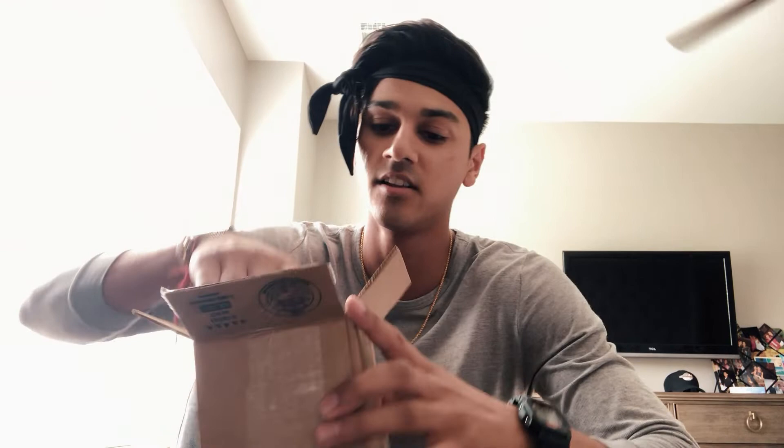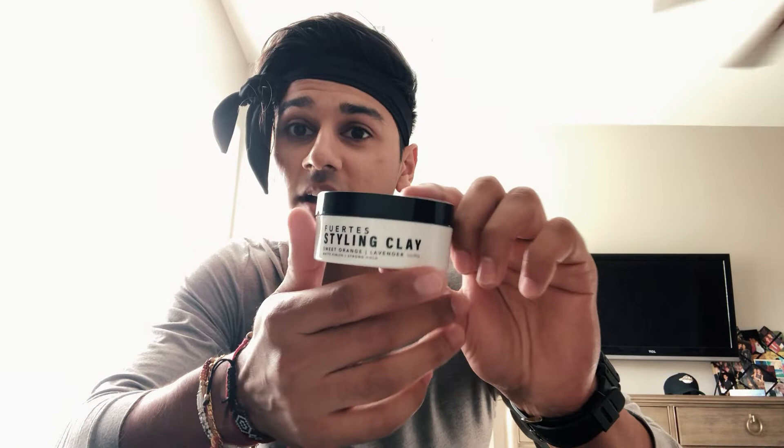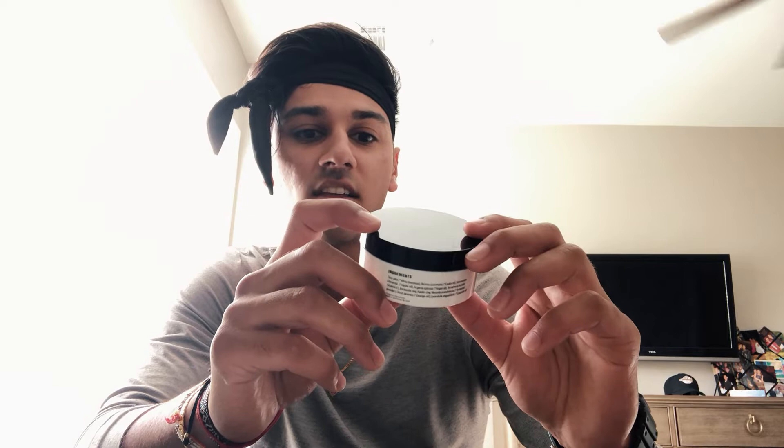So unboxing it — this is kind of what I got, some bubble wrap, just a box, pretty generic. The container, as soon as I see it, reminds me of Morris Motley — the black top, white container. It says Fuertes styling cream, sweet orange and lavender scent, comes in a three-ounce jar, matte finish, strong hold. There's not many ingredients in this, which is kind of surprising and I actually applaud Fuertes for that — less ingredients that we actually understand as consumers is better.